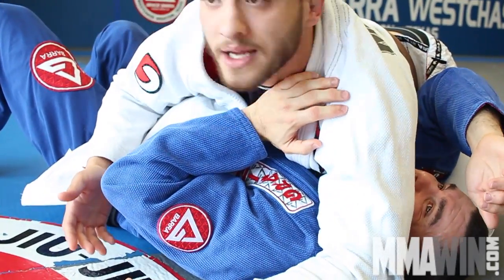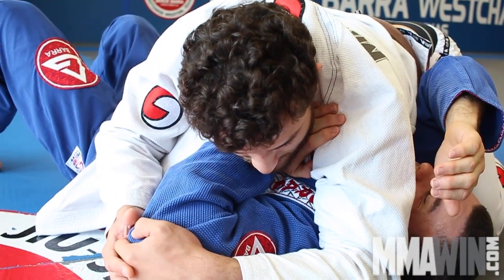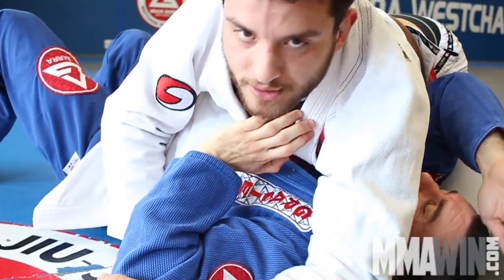One more time: chin comes down, stay tight, open the arm, shoulder goes forward, keep a standing hand here, and finish the wrist lock.